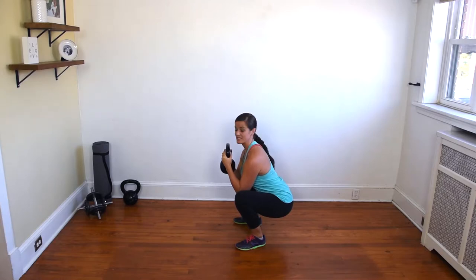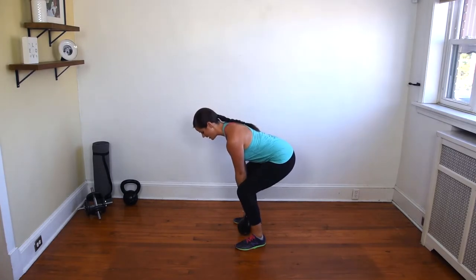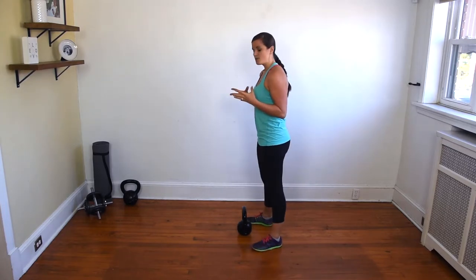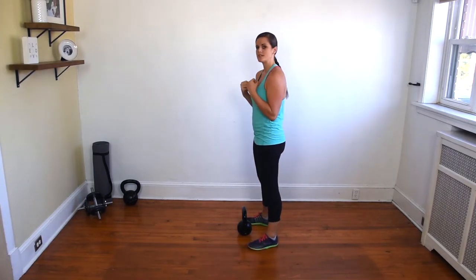Then you're going to simply squeeze your glutes and stand up nice and strong. In order to maintain tension in your core, you may find that blowing your breath out and doing a short movement really helps to engage your entire core and keep those glutes nice and tight as you stand.